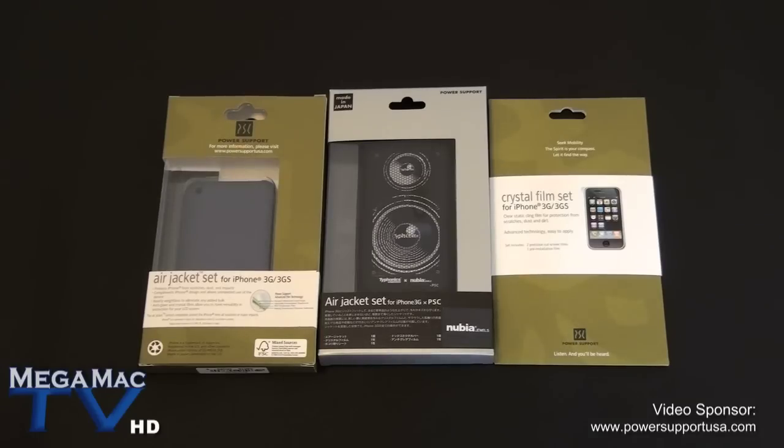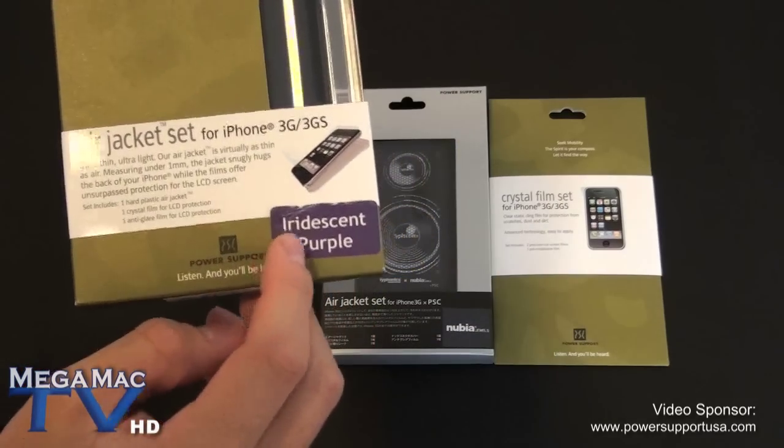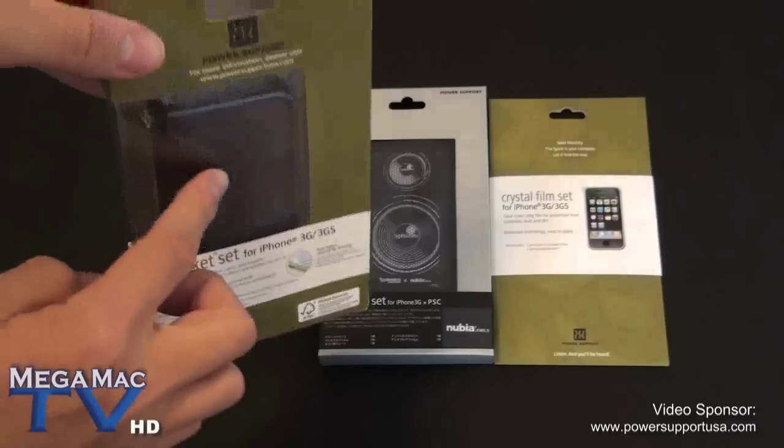First on the right we've got a crystal film set — a pack of two screen protectors and a pre-installation film for the iPhone 3G and 3GS. In the middle we've got a very cool designer air jacket, which is their snap-on case for the iPhone. What we've got here is the Nudia speaker case, which retails for $49.95. On the left we've got a purple case — a very cool air jacket called the iridescent purple. It has a very cool effect.